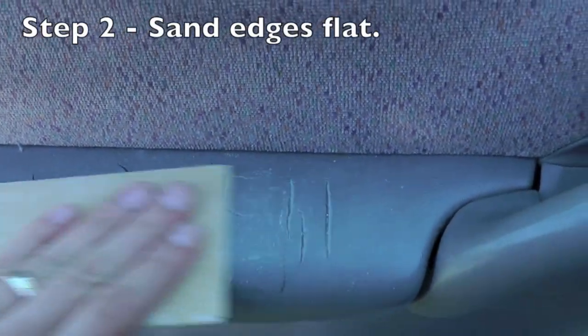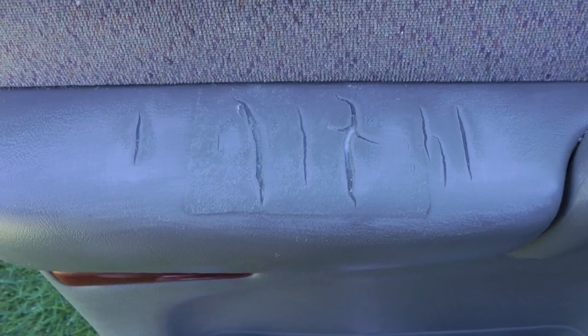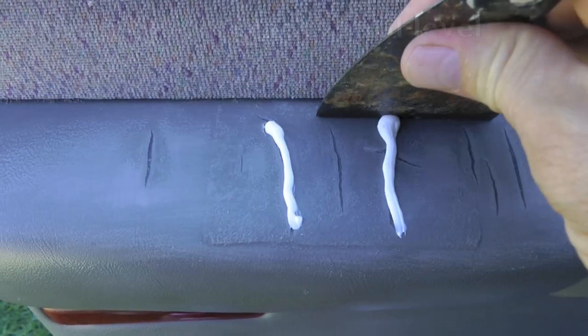You want to use a putty knife to work it all the way down into the cracks. The reason for doing this is to keep those cracks from transferring. Now you need to sand off all the edges so that the vinyl is smooth and the silicone comes to the top.